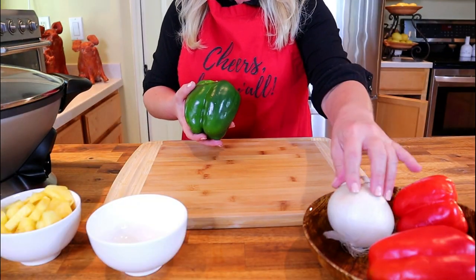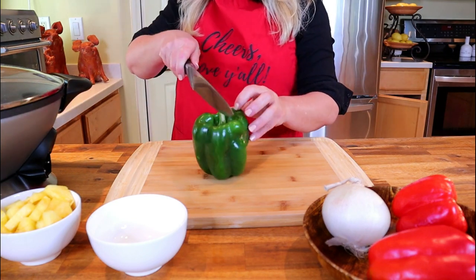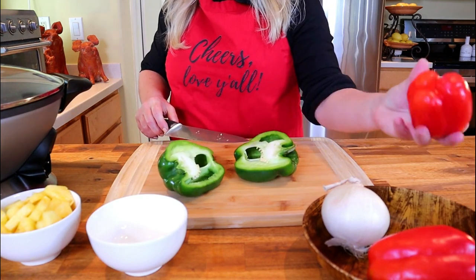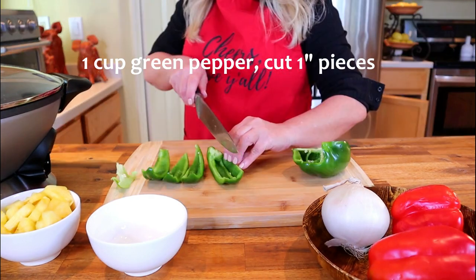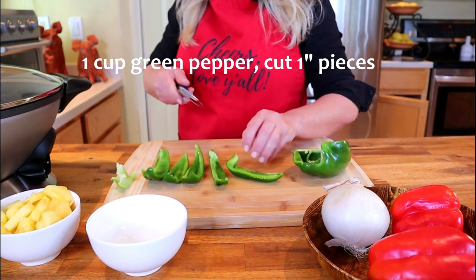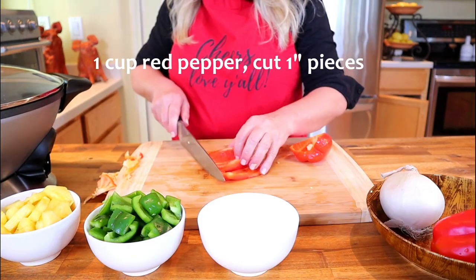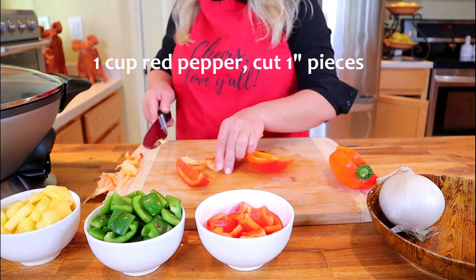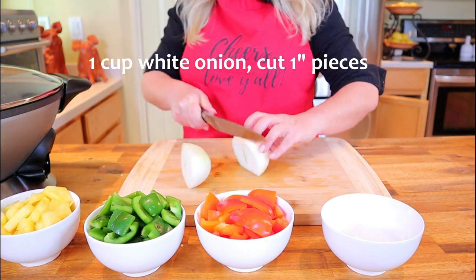Next, prep the green pepper, red pepper, and white onion — you'll need one cup of each. Since this green pepper is larger I only need one, but my red peppers are smaller so I grabbed two. Cut the peppers and the onion into a one-inch dice.